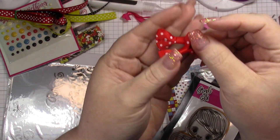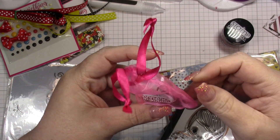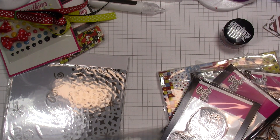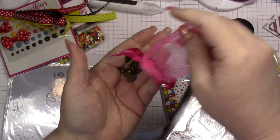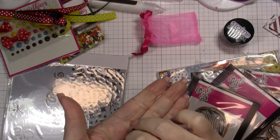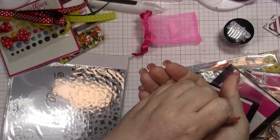You get a couple of little Minnie Mouse bows. You get some really cute little — oh, those are cute — they're little Mickey charms. Those are so cute. Oh my gosh, I love them. Look at the little keys — this would make like a cute little charm bracelet. Those are really, really cute.